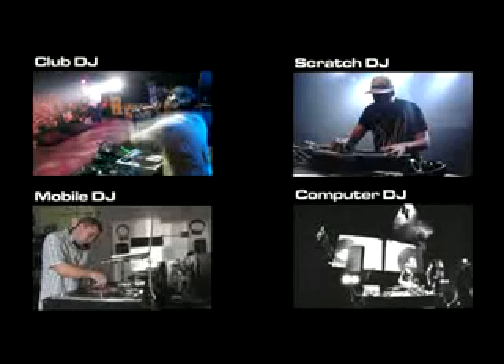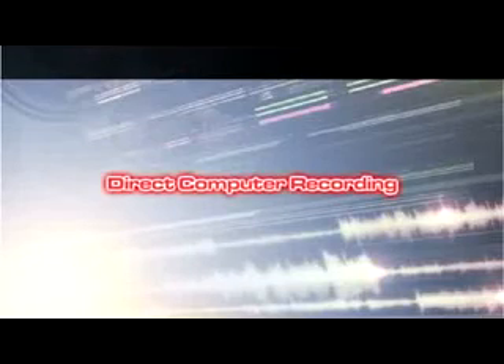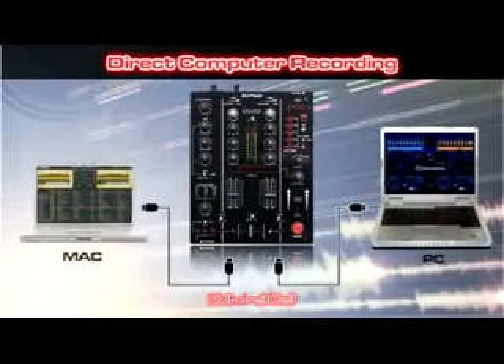The DJM303 packs computer connectivity for the best of two worlds. Traditional or computer DJs playing two sources from your computer, or direct computer recording, are easy to set up. DJ Tech DJM303 is Mac and PC compatible.